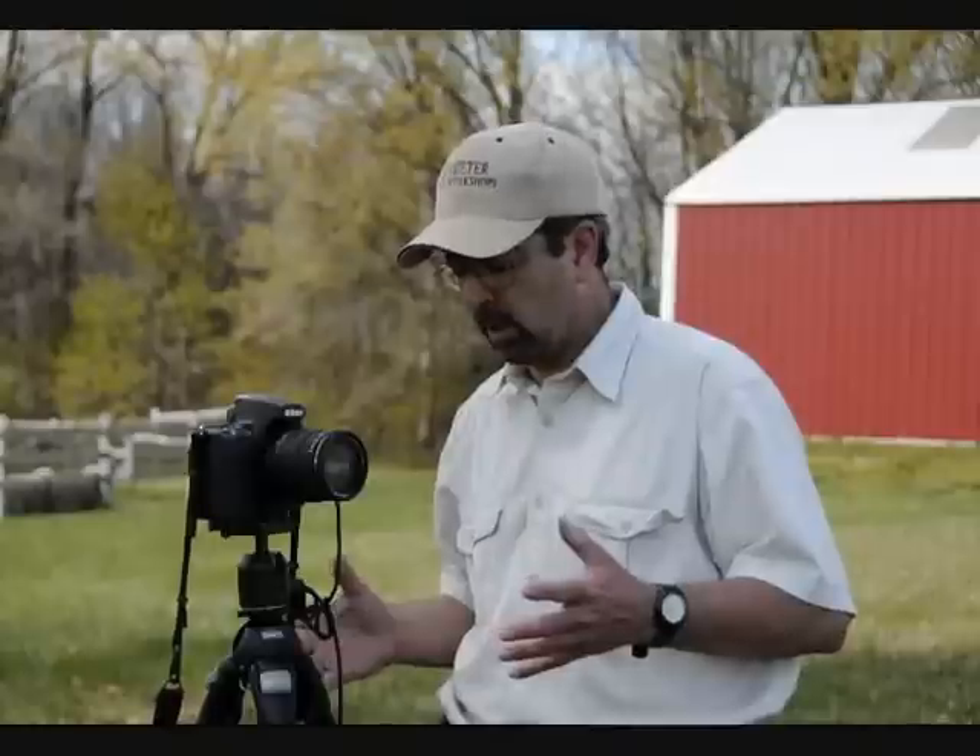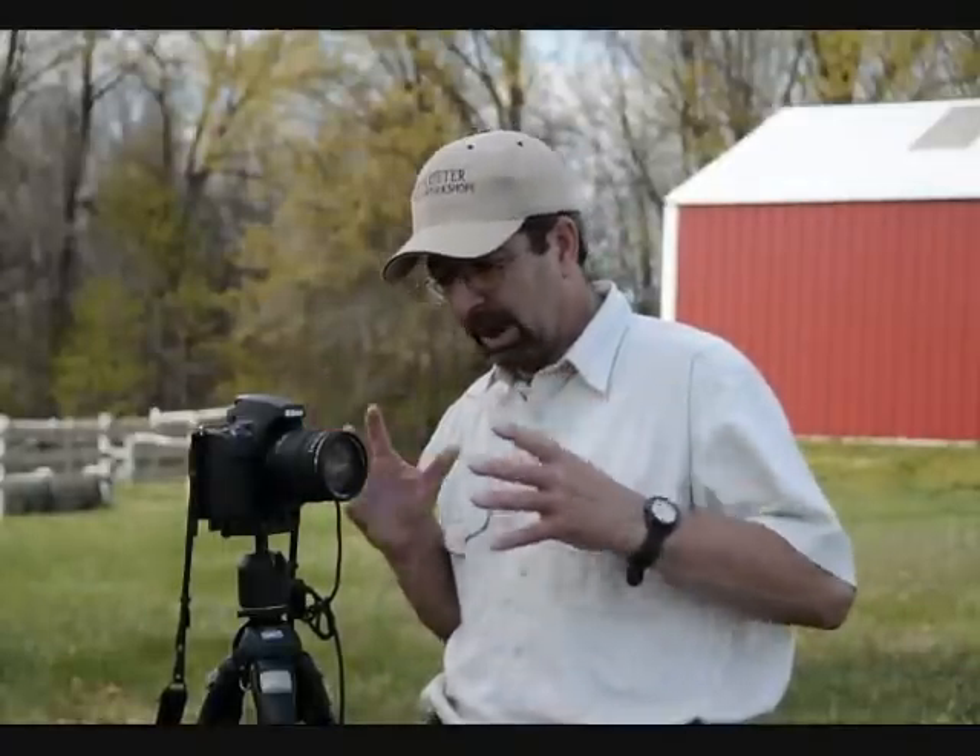If a product you get — and we've all bought them — is not easy to get to or easy to use, you won't use it. So I tend to always gravitate to things that are pretty simple by design and easy to carry and get in and out of my camera bag when needed.